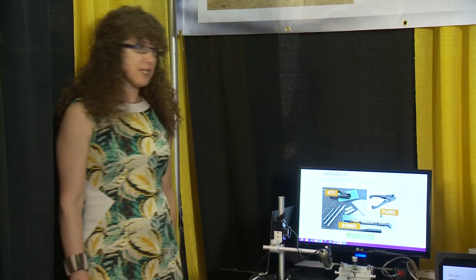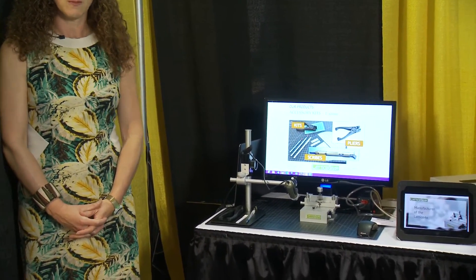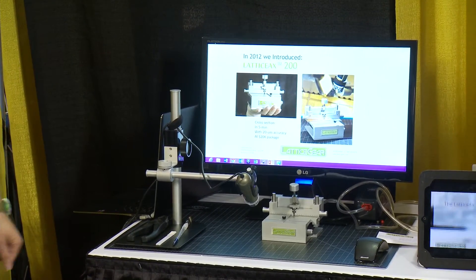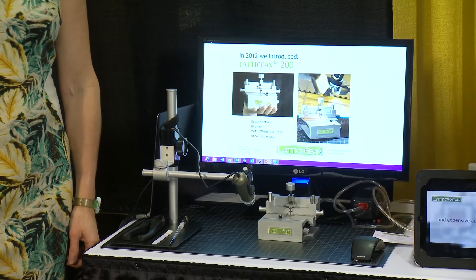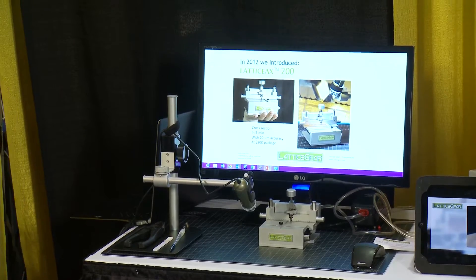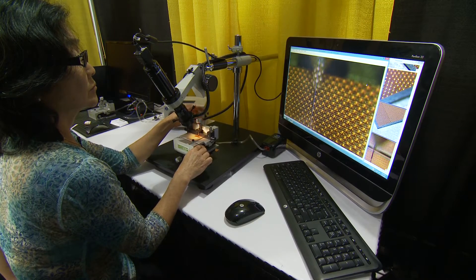Our products include accessories and tools to cleave a wafer down to samples. And last year, we introduced the LatticeX 200, which is a cleaving tool that allows every user to cross section with 20 micron accuracy in 5 minutes. This year, we introduced the LatticeX 300, a fully integrated cleaving workstation.